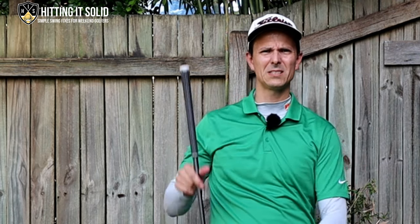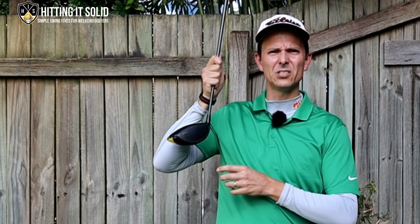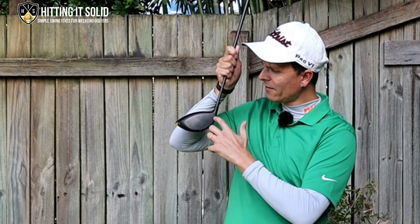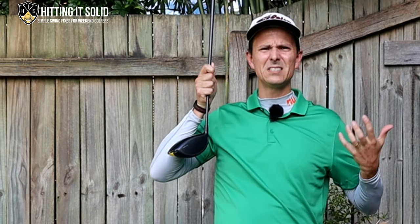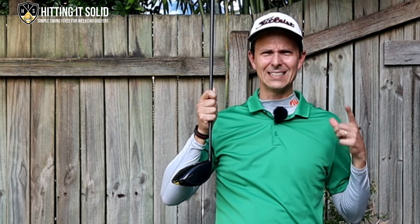Hey it's Troy from hittingitsolo.com here. So you're hitting your driver off the heel of the club face. In this next part of the video I'm going to show you exactly why that's happening and right at the end I'm going to give you a simple drill to get it fixed really fast. Before we get started I want to quickly touch on where the heel of the club is. On the club face here, if you're catching it on the heel you're hitting it in this area here. This is the toe, this is the heel area, and this is the reason why you're hitting a lot of really weak shots, losing distance and accuracy.